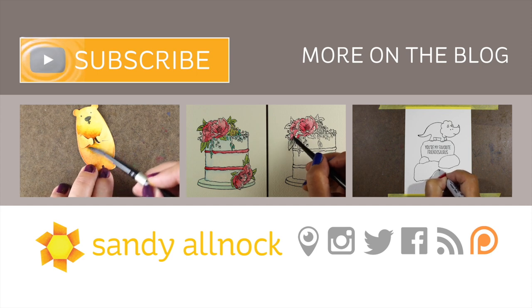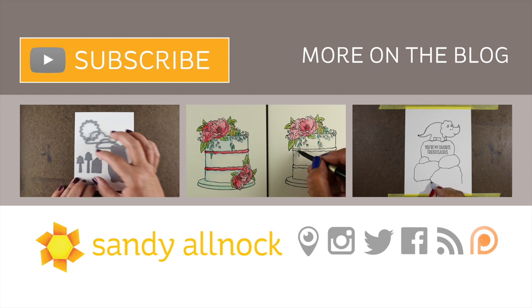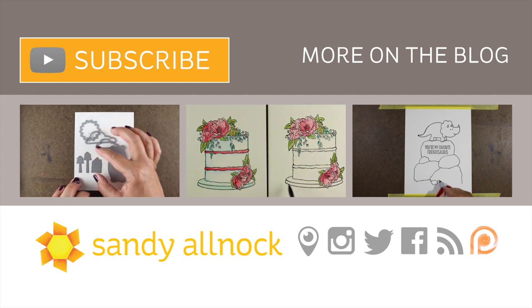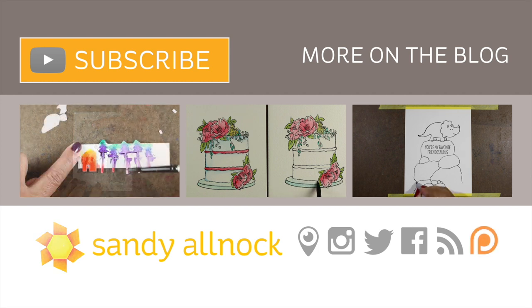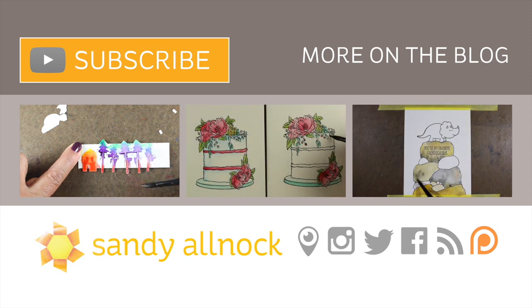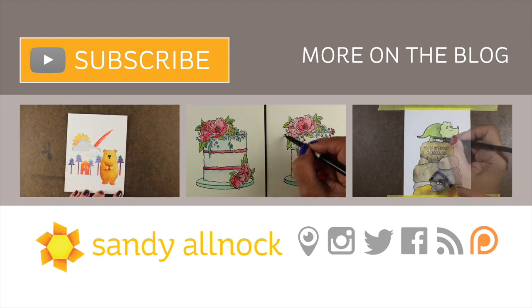Thank you for joining me. I hope this was helpful to you in making some last-minute gift card holders. You can hit the subscribe button if you wish, click for more on the blog, and pin these to your Pinterest. There are some more videos if you'd like to see more watercoloring around here. I will see you guys next time — Merry Christmas, but I will be back before Christmas with lots more videos. Bye-bye!